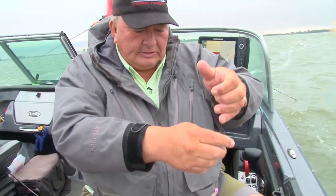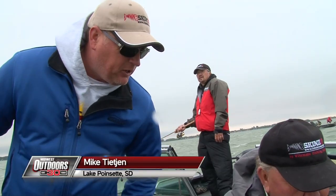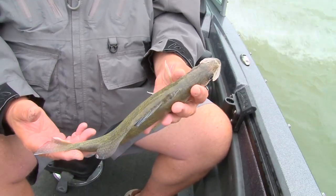Nice fish. There's a year class of this size, isn't there, Mike? These fish are actually about six and a half years old. Really? Yup. These are pretty old fish — lean and mean.